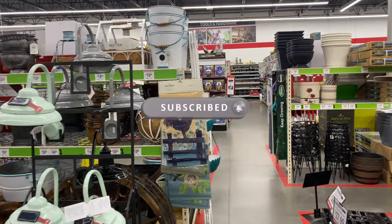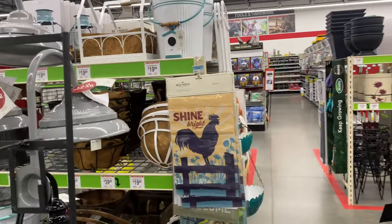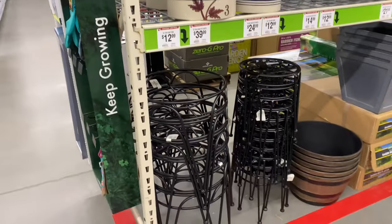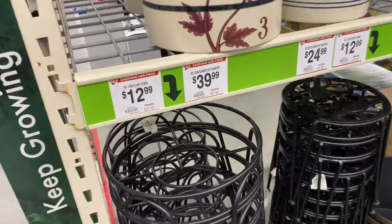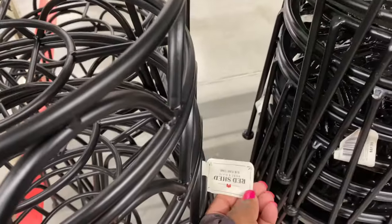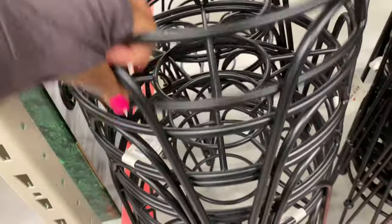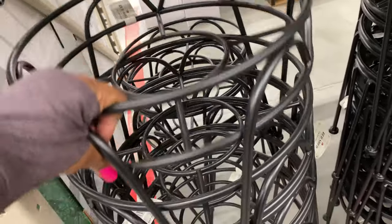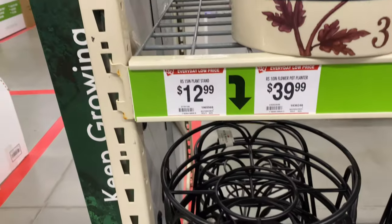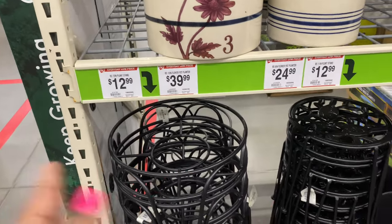We have a new store to add to our garden shopping videos. There are more plant stands down here — this one is huge. It's $12.99 and it is 15 inches of space.